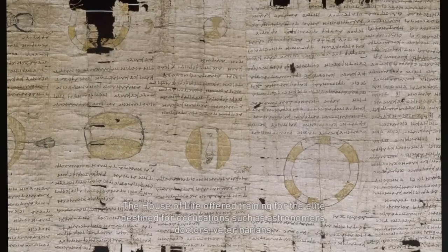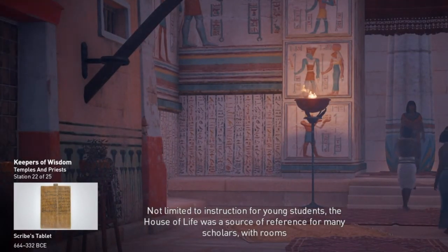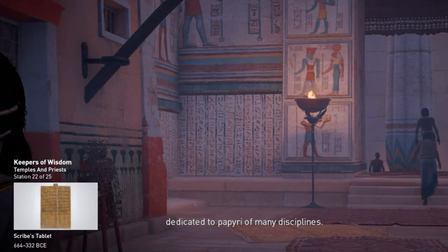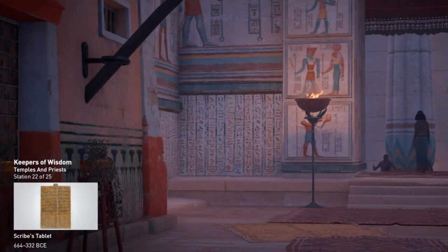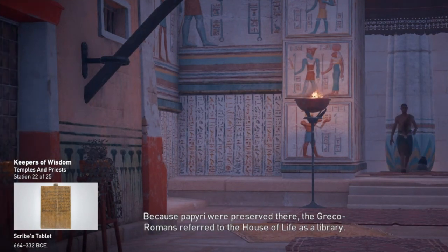The House of Life offered training for the elite destined for occupations such as astronomers, doctors, veterinarians, diplomats, architects, translators, or theologians. Some institutions focused on specific disciplines, making them a central hub for the country. Not limited to instruction for young students, the House of Life was a source of reference for many scholars, with rooms dedicated to papyri of many disciplines. Because papyri were preserved there, the Greco-Romans referred to the House of Life as a library.